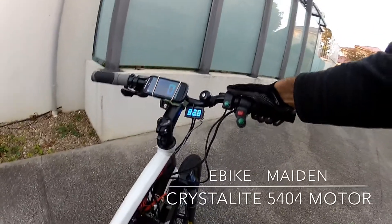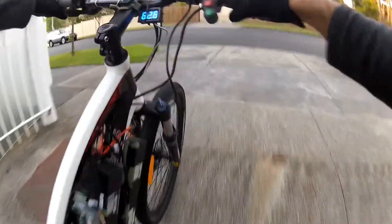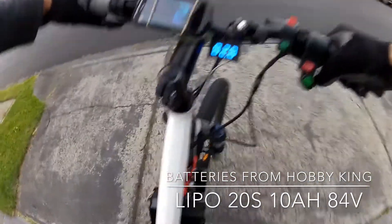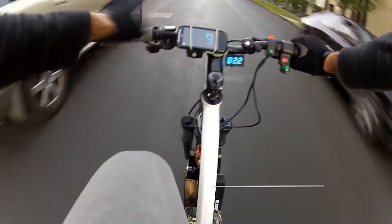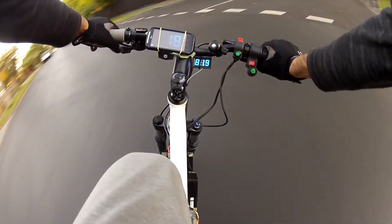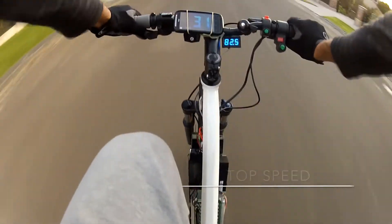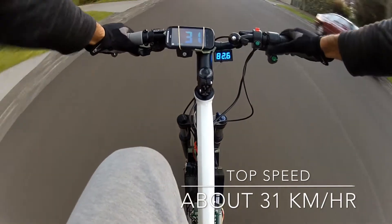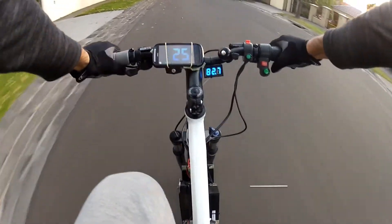Okay guys, this is the first test spin. I'm just gonna turn it on — speed switch is on stage one. You can see the GPS is hooked up here. Just take a quick spin, I'll get it going. Right about 20%, it's on the first stage switch, so this is 20%. Putting it on 50%... sorry, 100%.